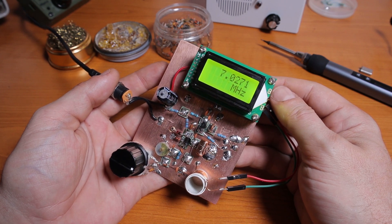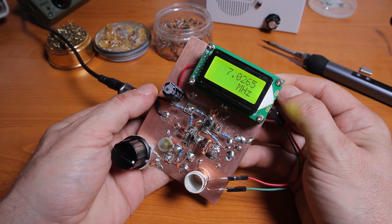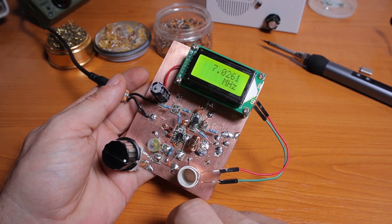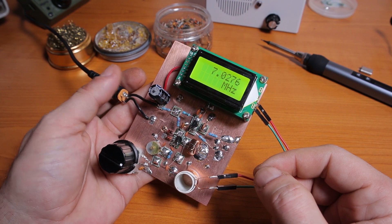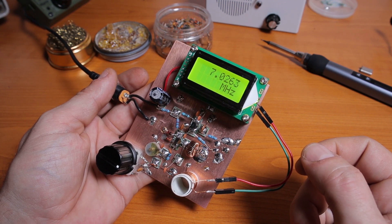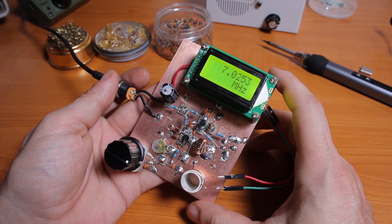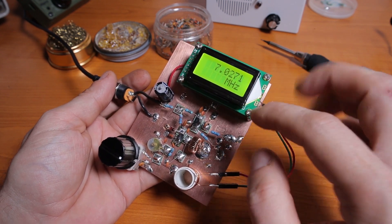I used very cheap capacitors — really bad ones. In older videos I mentioned I purchased a really bad batch. They're marked as 82 picofarads but when you measure them they're somewhere around 120–130 picofarads. I know capacitors have a tolerance, but not that big. So I'm definitely not buying cheap capacitors anymore. For testing purposes they're okay, but the frequency counter is one of the methods I'm using to verify the VFO is actually working.